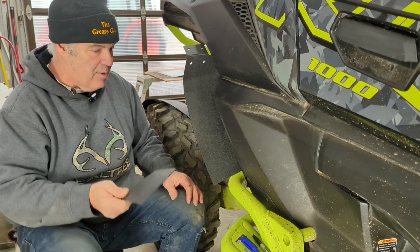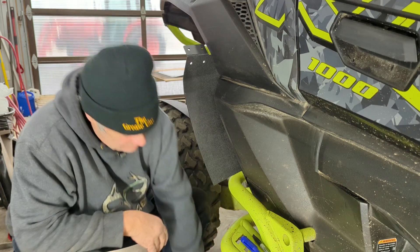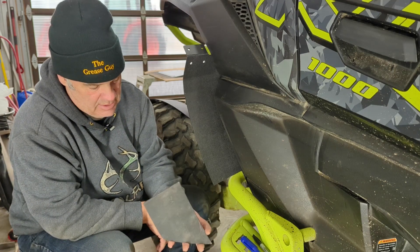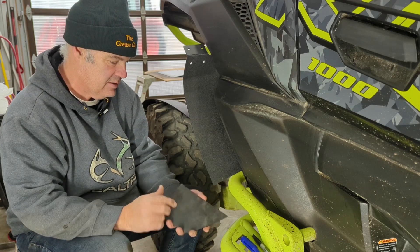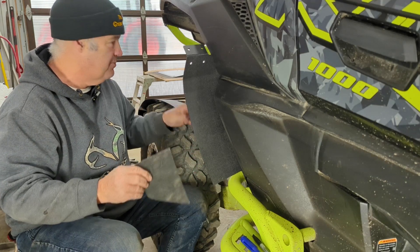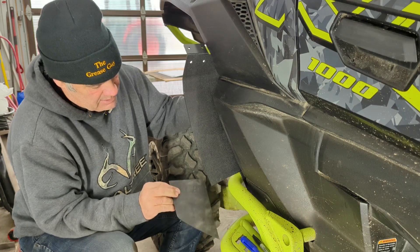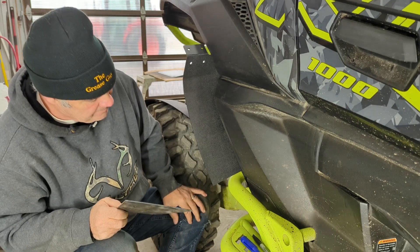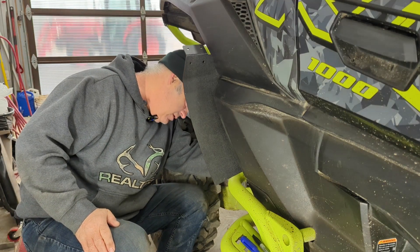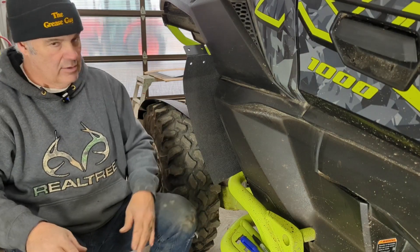We run into a bit of a snag with this flare kit — not a big problem. This is the Trail Edition, and you've got this roll bar here, so I had to cut this section out of the flare. I've got some heavy-duty scissors — it's really thick, almost too thick. Or you could grind it off with a wheel. This part — the instructions ask you to put the two pieces together and hold it up, but I knew where it was going by the look of it. So now it fits like that with this piece missing. Not a deal killer by any means.